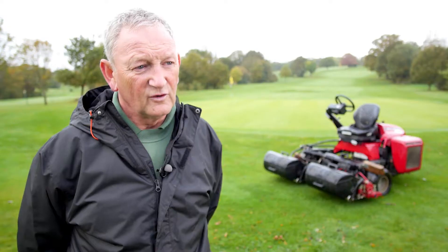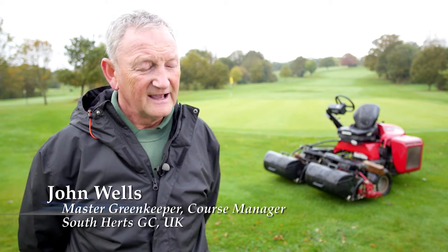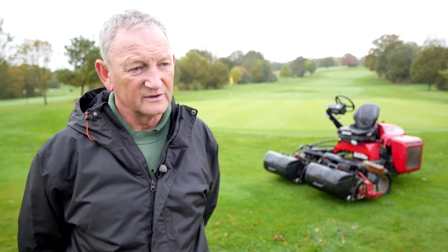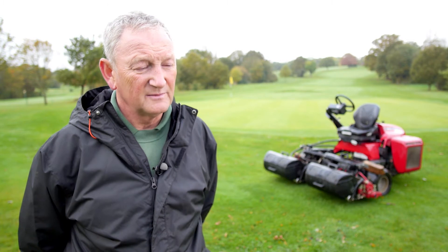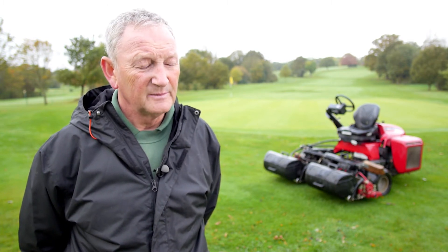We demoed all four machines and found the superior cut of the Baroness. This came complete with groomers, and what a simple machine it was — a small, compact machine that beautifully turned in tight corners. After going through trials of all the makes, my team and I really felt the Baroness greens mower was the best of the job.